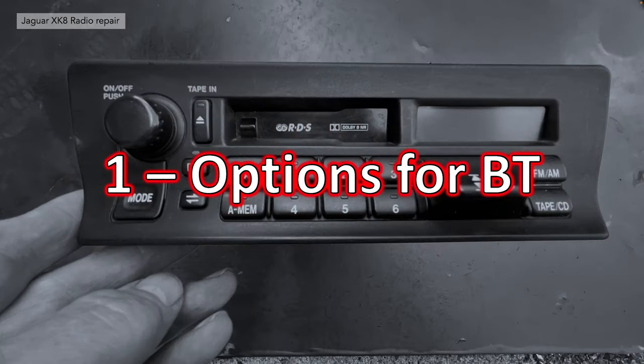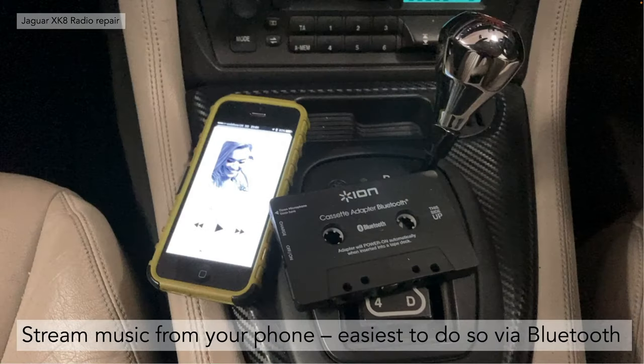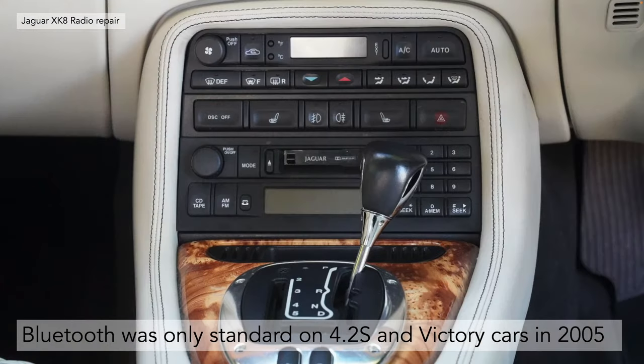So, options for Bluetooth — why would you add it? Well, it's in order to easily stream music from your mobile phone. The phone doesn't have to be physically connected to the car; it can be in your pocket. Bluetooth was introduced to the XKR, XK8, X100, but only in the last versions — the 2005 model year, specifically the 4.2S and the Victory Special Edition cars. So unless you've got that car, you're going to have to revert to some retrofitting of Bluetooth.